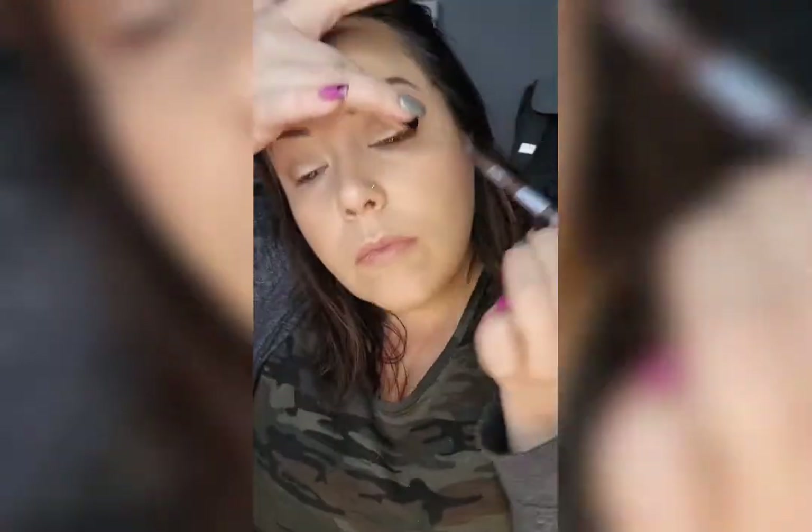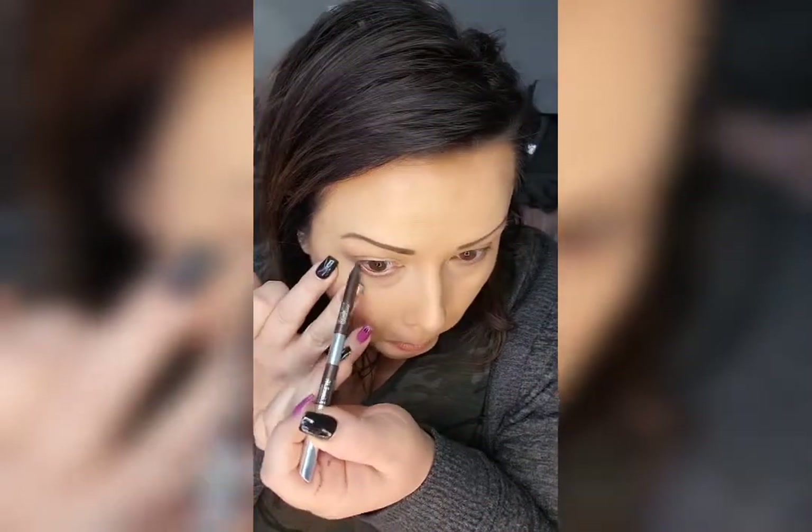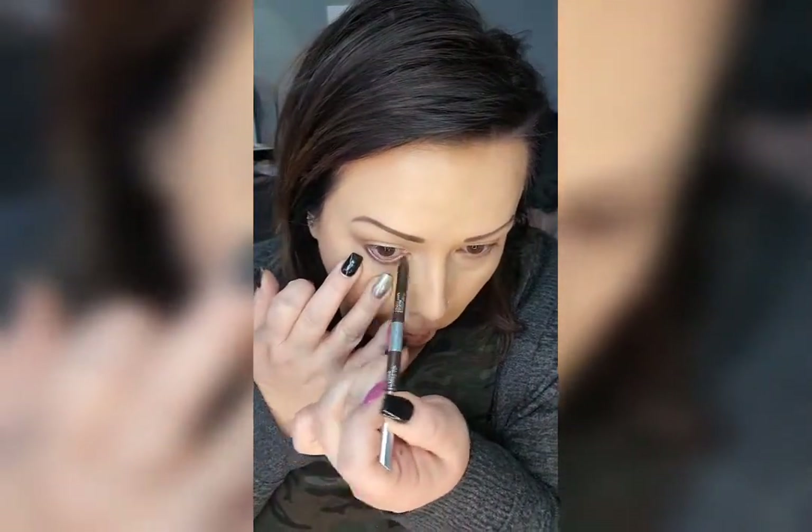And eyeliner. Quick little tip on how not to screw up your eyeliner or make one eye look bigger than the other — do it underneath your lash line. It'll be the same all the time.